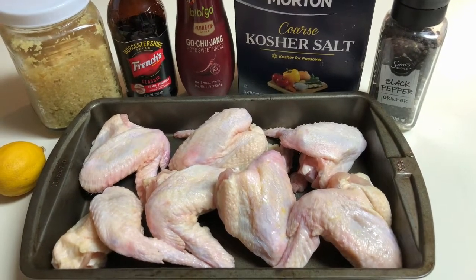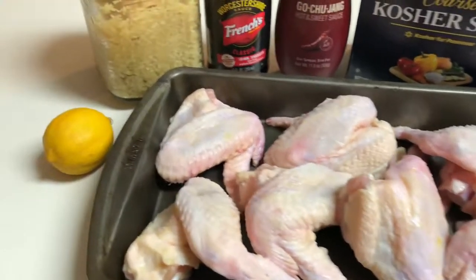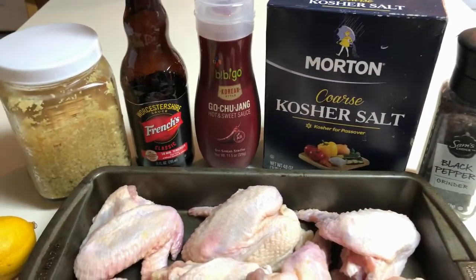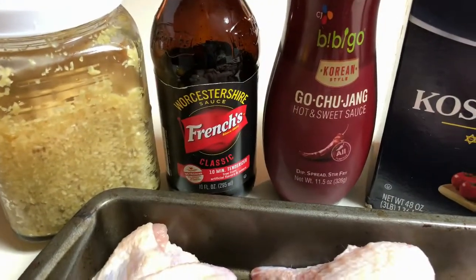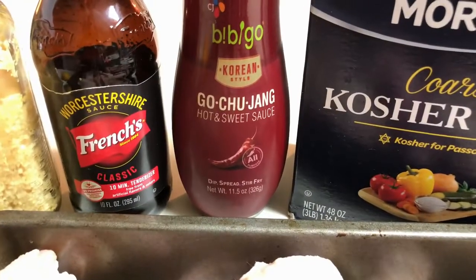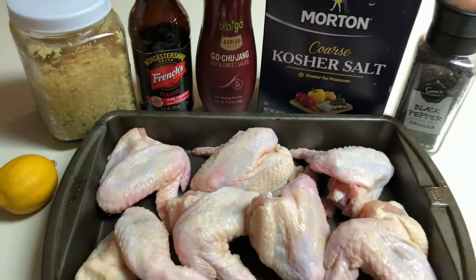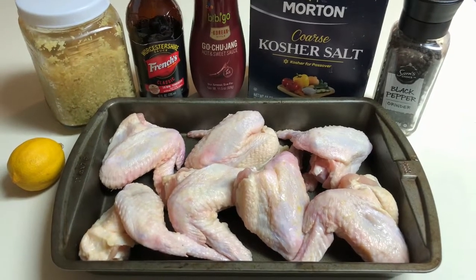Here are the main ingredients for this recipe. We have our chicken wings, the juice of a lemon, and my go-to seasonings: fresh ground garlic, Worcestershire sauce, kosher salt and coarse ground black pepper. And this is going to be our glaze for our chicken wings — gochujang. I will list the ingredients and quantities in the description box below.